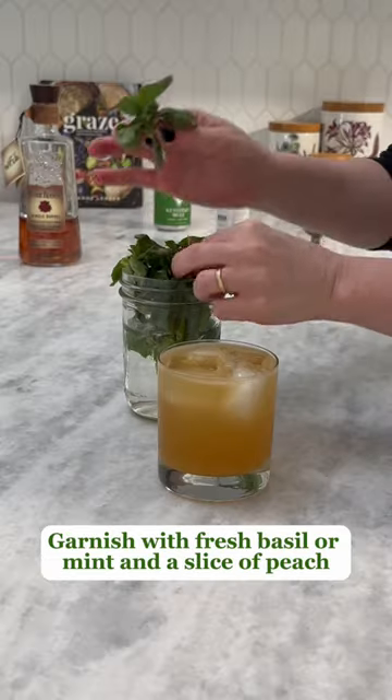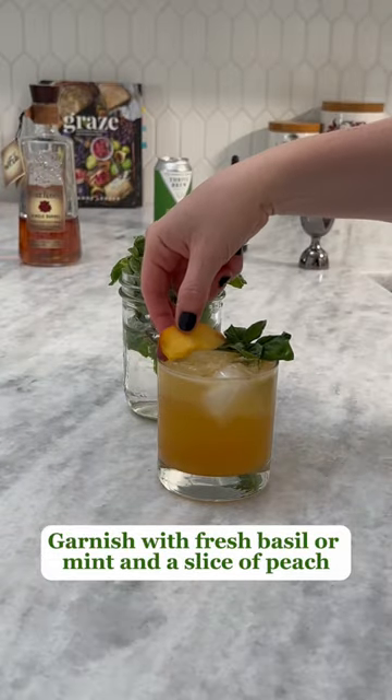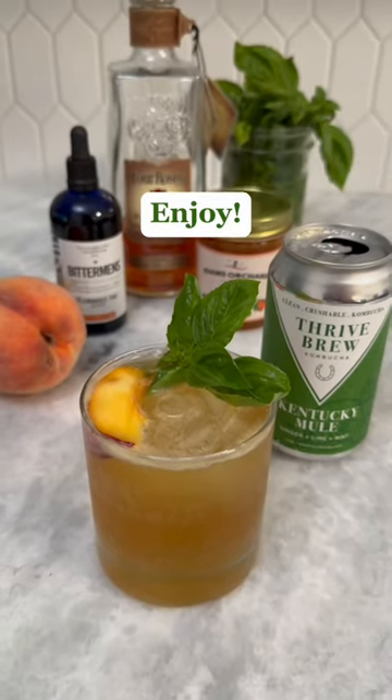Give it a stir and top with fresh basil or mint and a slice of peach. I like using the kombucha instead of ginger beer because it has way less sugar and helps keep my stomach settled. Enjoy!